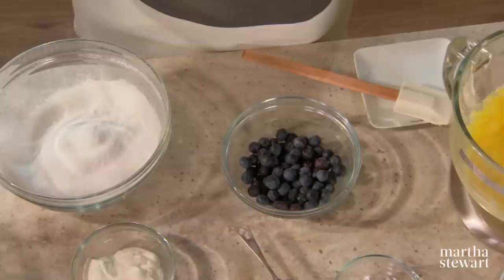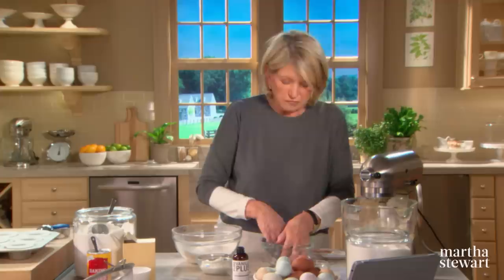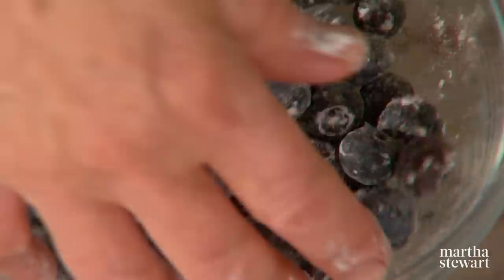Now for the blueberries — to get them to incorporate and float in your batter, add just a little bit of cake flour on top of the berries and swirl them around it, just to make them even drier. They will float better if they are dry. Don't put wet berries in, they'll sink to the bottom. Just a nice little coating of flour on your berries.